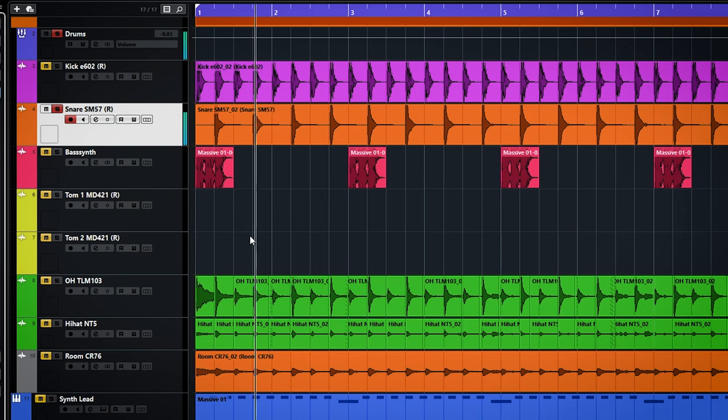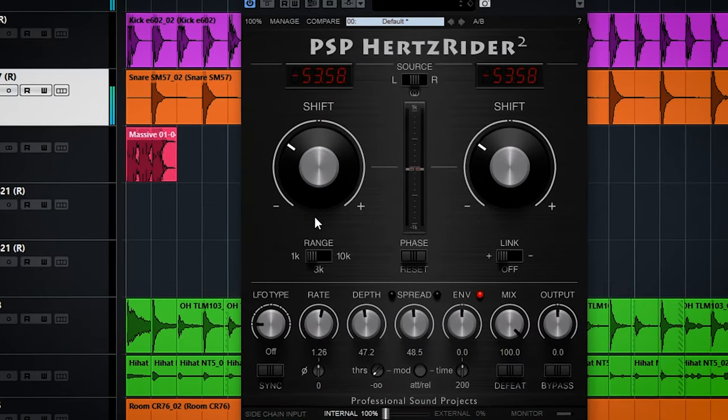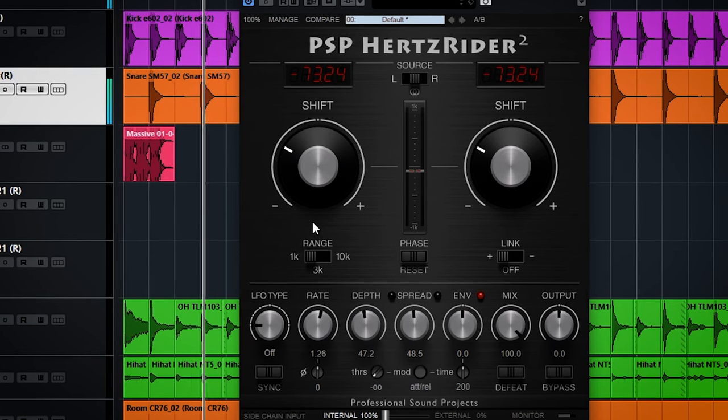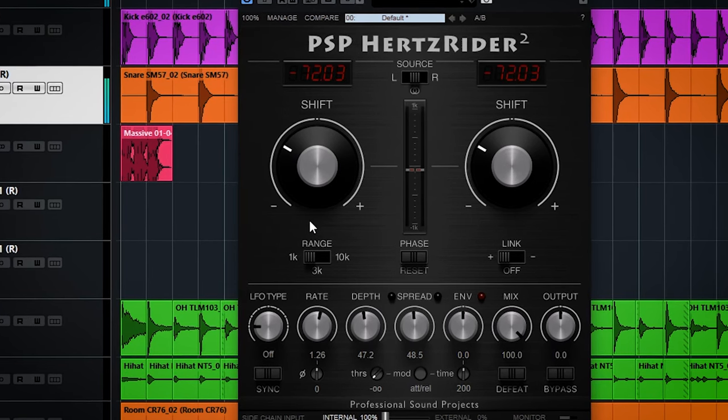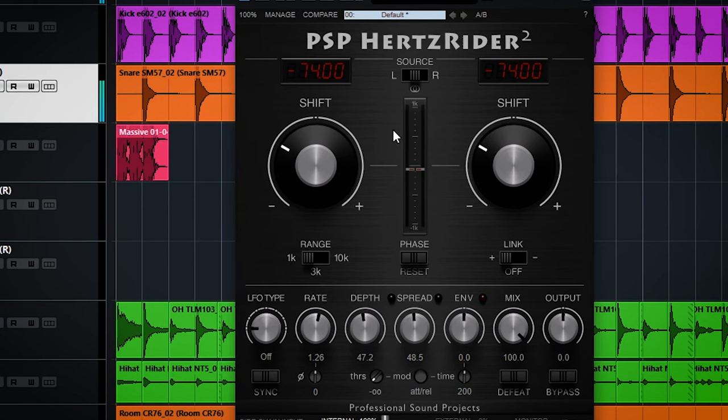On snare drum the shifting can be used to make a higher pitched snare really thick and fat while keeping its character. The sweet spot for this snare is around minus 74 with the range set to 1k. Makes it really fat.